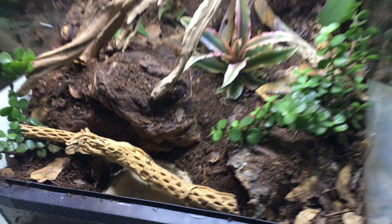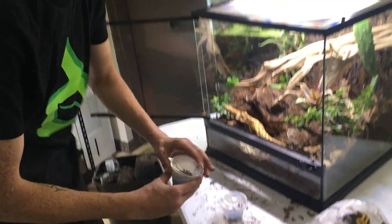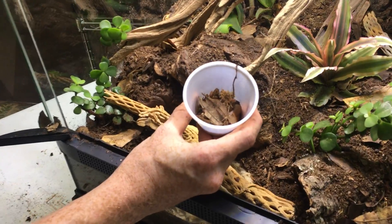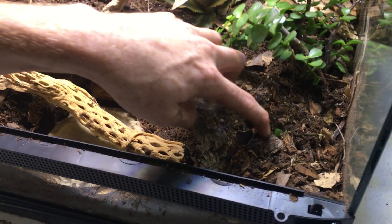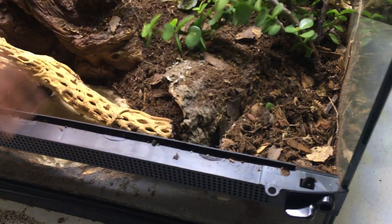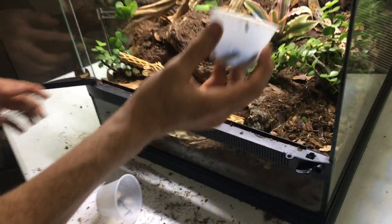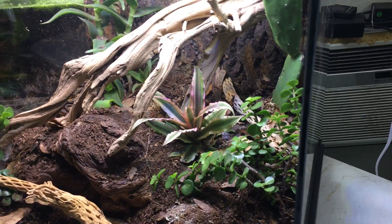I am then going to add in, as a supplement, my springtails and isopods. I'm adding giant orange isopods — I'm going to dump them right there and you guys can see them scatter. And then I'm going to add in the springtails — I'm going to throw them in the back. Then I'm going to give this tank a nice mist.